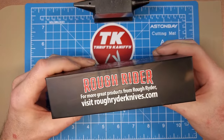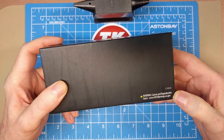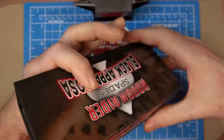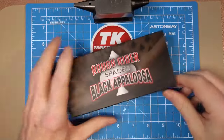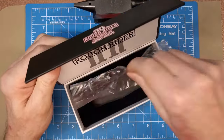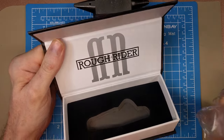On the back we have the website information, and on the bottom the country of origin China, the cancer warning. We're looking at model number RR-2487. Of course with all these boxes we have the magnetic-style closure and the felt-lined cutout and the bag that the knife came in. There's again the 'RR' spelling on the logo at the top of the box.